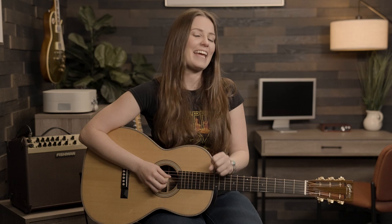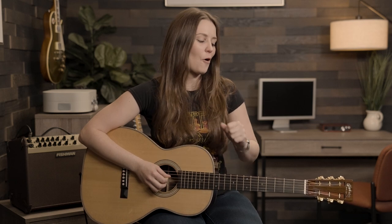So there you have it — an introduction to one of my favorite guitar techniques, hybrid picking. If you'd like to learn more, you can check out the tab on this lesson. Be sure to click the link in the video description. As always, wishing you all much success on your musical journeys, and I'll see you guys next time.